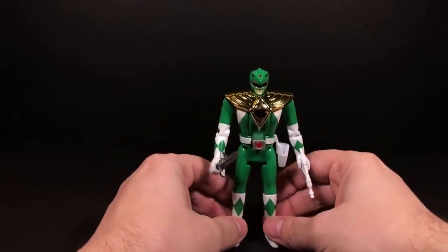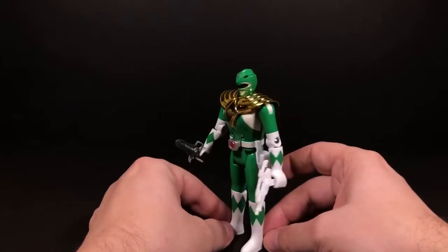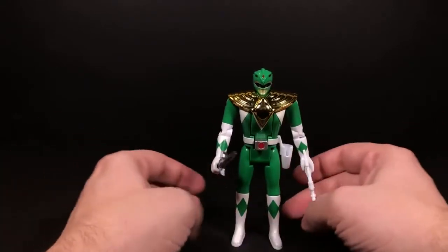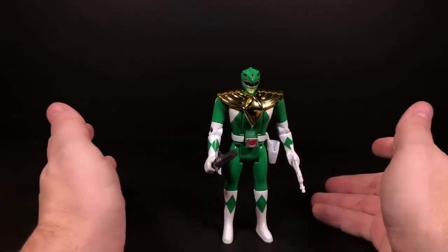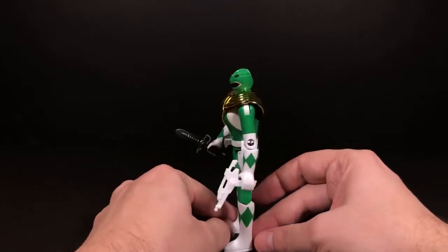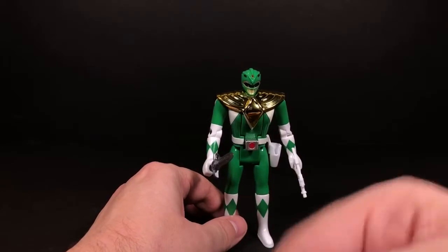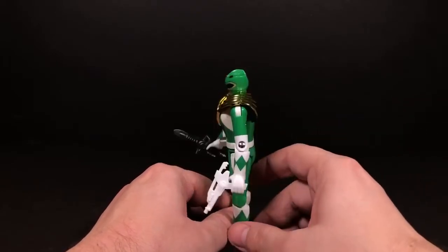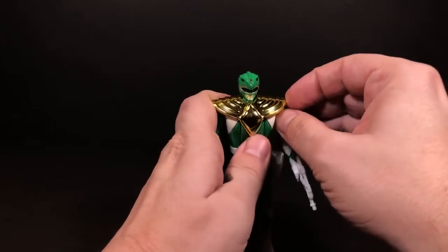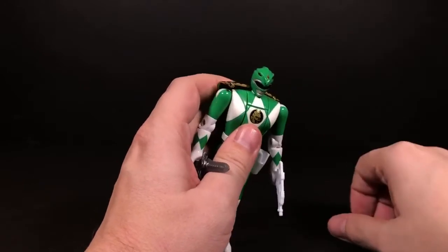The things I noticed that were a little weird with this figure are the patterns on his gloves and boots. I can't really fault the figure for this since it's just a reproduction of the original, but he shouldn't have diamonds — they should be triangles. Oh well, no fault of his own.